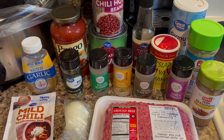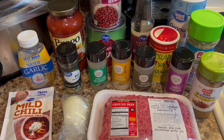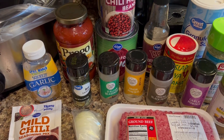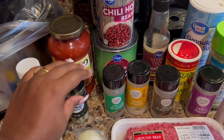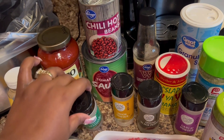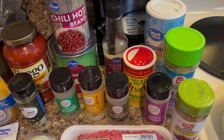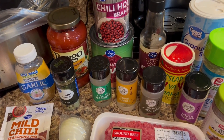Hey guys, welcome back to my channel, or welcome if you're new. Today we are going to be making chili. The ingredients you're going to need are one pound of ground beef, a half of a small onion, a mild chili seasoning mix, garlic, Prego or whatever spaghetti sauce you'd like — we have Prego three cheese — bay leaves, hot chili beans, a 29-ounce can of tomato sauce, Italian seasoning, onion powder, black pepper, Worcestershire sauce, Slap Ya Mama, garlic powder, jerk seasoning, total seasoning, and sugar.